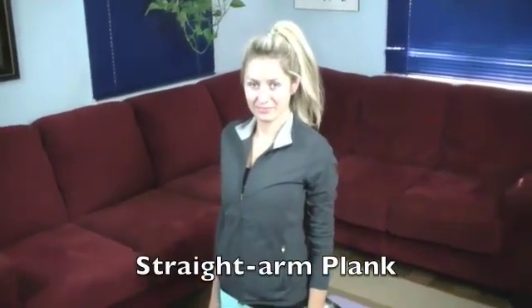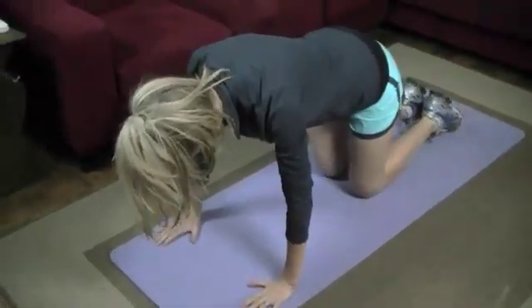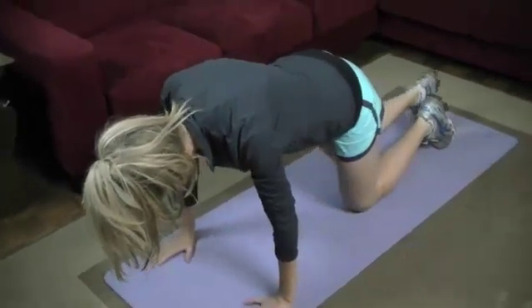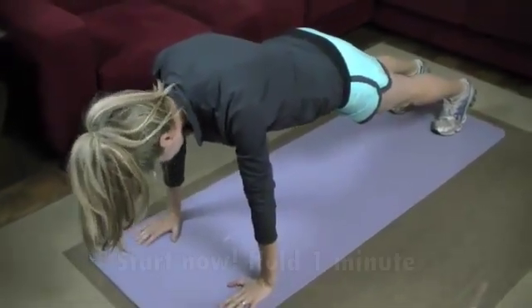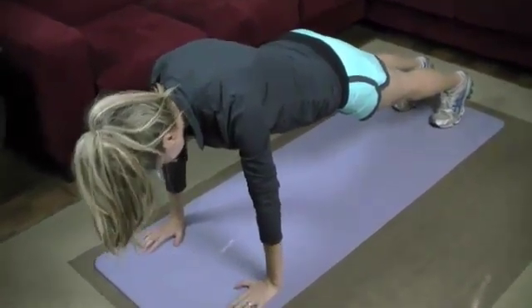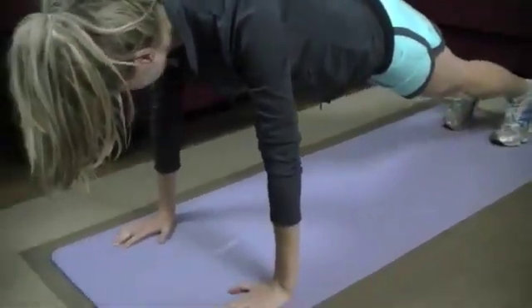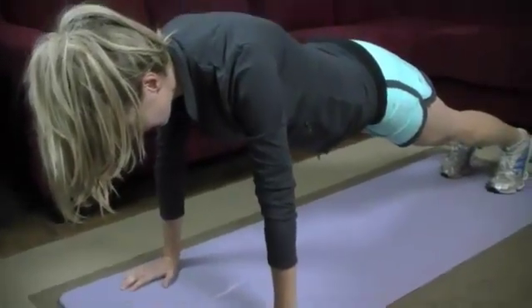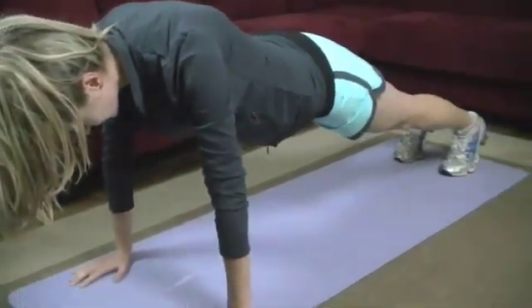The first exercise in this workout today is going to be called a straight arm plank. This is a great one for your chest, your shoulders, your triceps, and especially your core. Marta's going to start off with her hands right underneath her shoulders, hips up, feet right back so she's on her toes — almost like you're in the starting position for a push-up. We're going to hold this position for one minute. Some key things to think about: keep just a slight bend in the elbow.